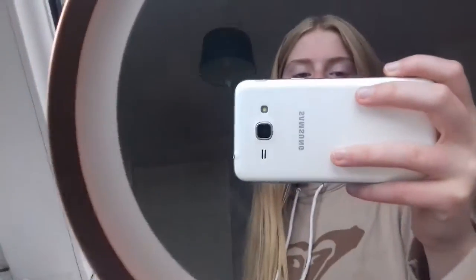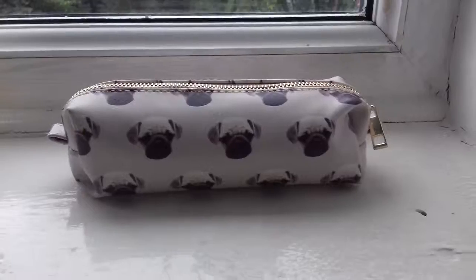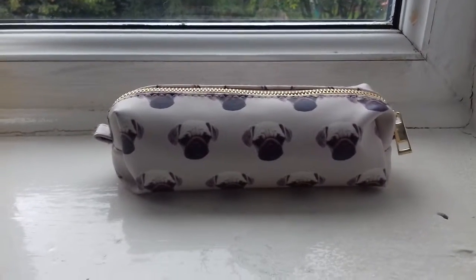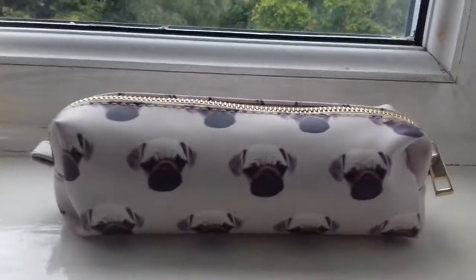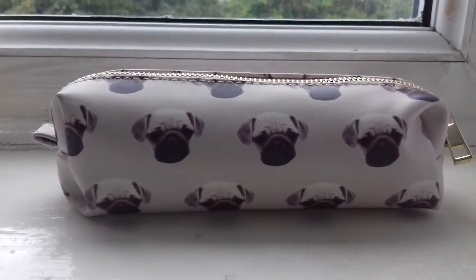Hey guys, what's up, it's Chanel here, welcome back to my channel. Today I'm going to be doing a 'what's in my pencil case.' Hope you enjoy, smash the thumbs up button! So my pencil case is this pug pencil case and it's from New Look.